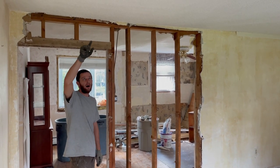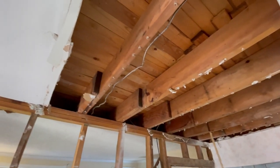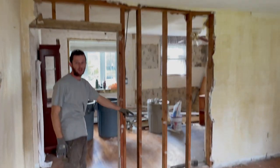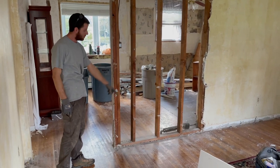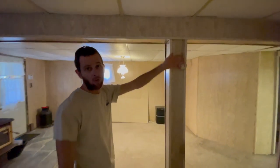How do you know this is a load-bearing wall? You can go up in your attic and see where the floor joists run. I looked up in the attic and saw the floor joists sitting on this wall. Also downstairs there's a beam that goes across the entire basement that picks up this whole wall all the way through, so this wall all the way through is a load-bearing wall.